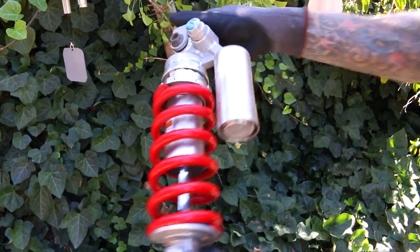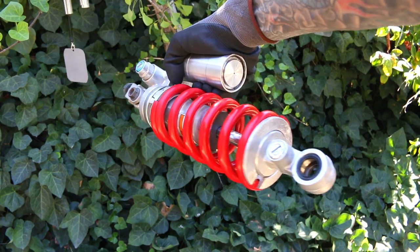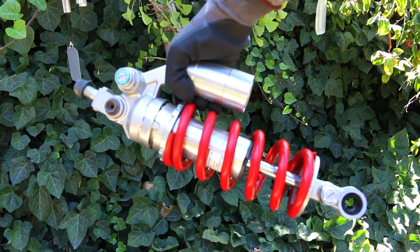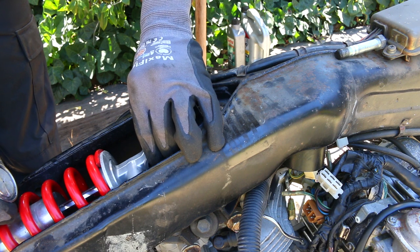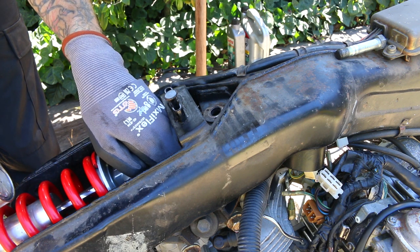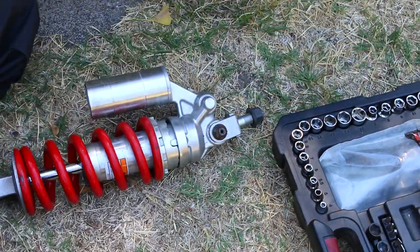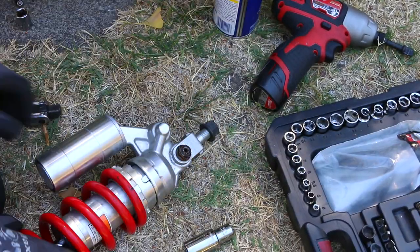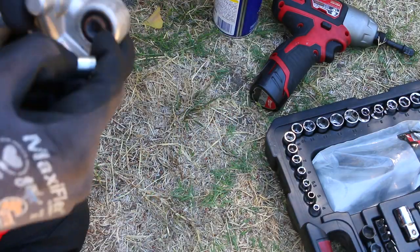Here is the new part - we're replacing that old tired giant shock with this, which is two decades newer technology. This is an 03 to 09 Yamaha R6 street bike rear shock. You can use quite a few different shocks for this application and they will fit on this motorcycle with modifications. I went with this one because it looks really cool, it's very cheap, and other people have done it so I know it will work.